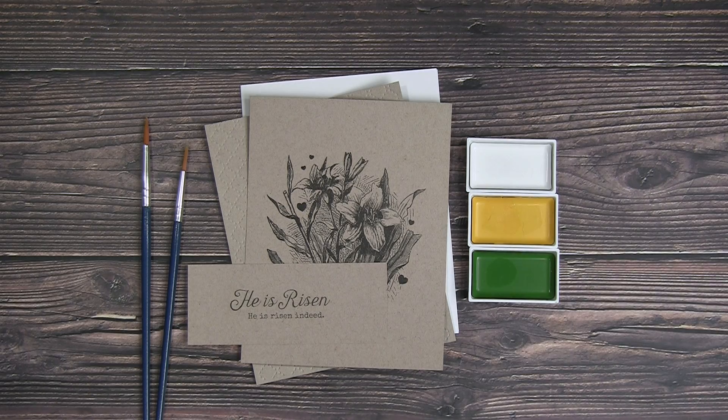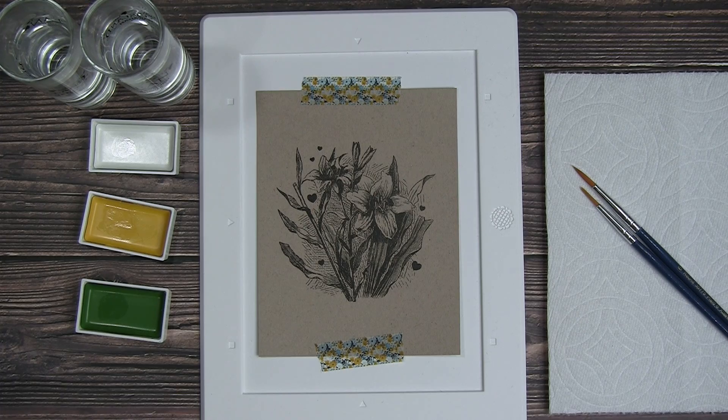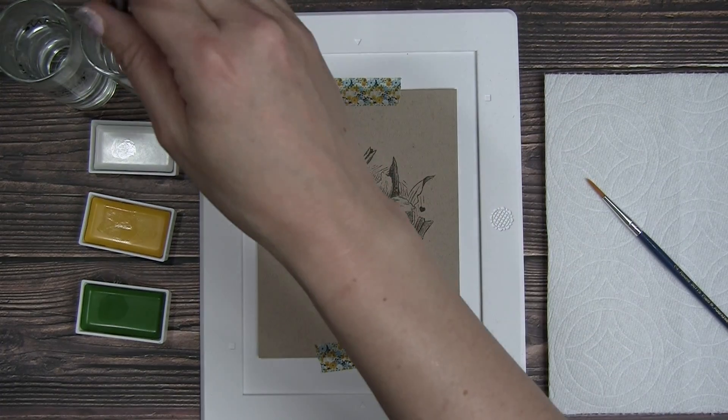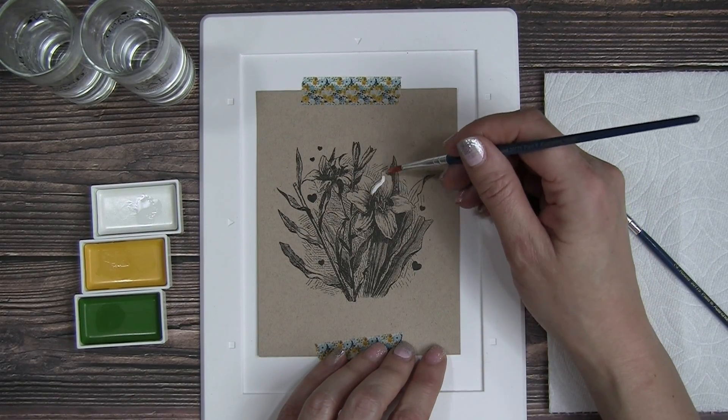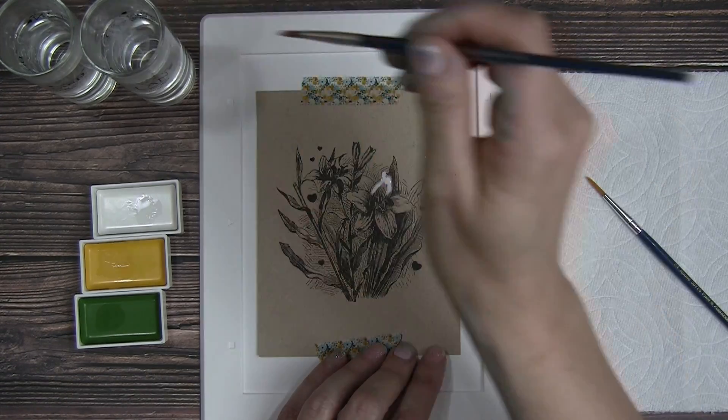As always, I have all my supplies ready to go. I'm using some Neenah Desert Storm 80-pound cardstock for my craft paper, Kiritaki Gansai Tambi watercolors, just some regular round-tip paintbrushes that I got at Walmart, and then I'm using the Waffle Flower Mini Media Matte to keep my canvas in place as I'm applying watercolor.